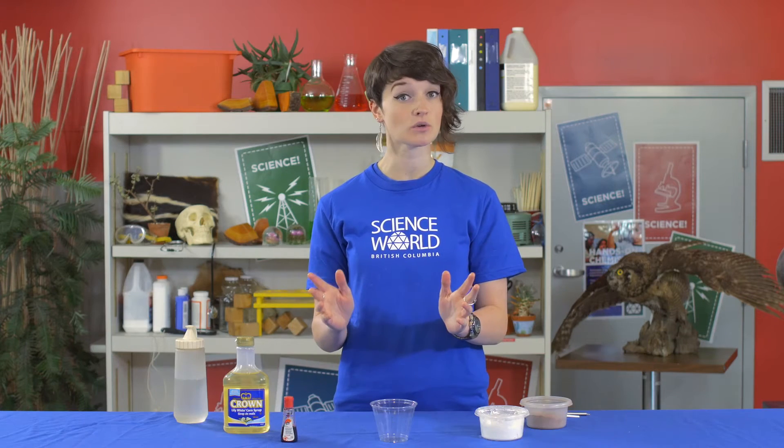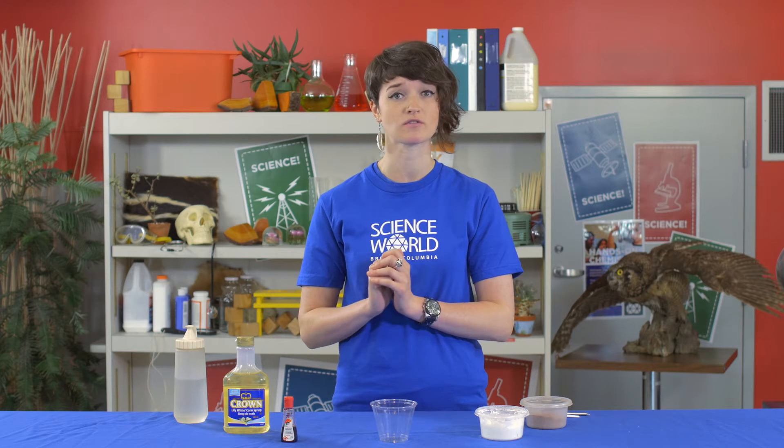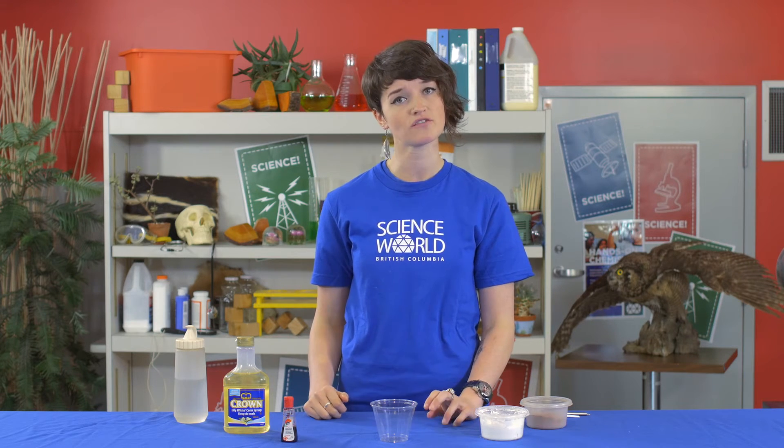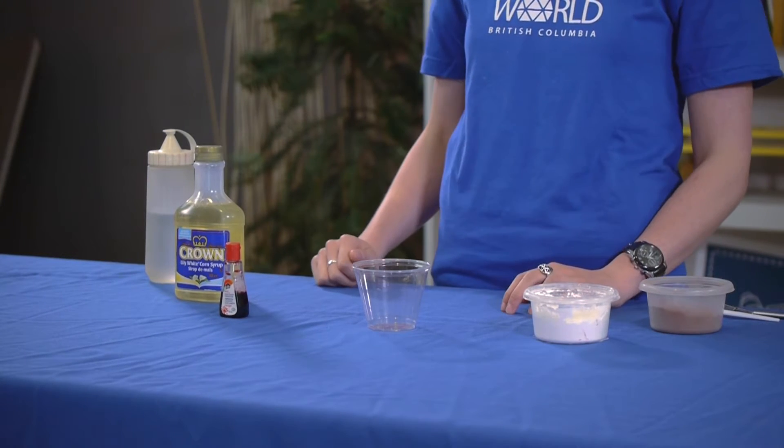So now that we've looked at how much blood we have in our body, I'm going to show you how you can make your very own fake blood at home. This is something you can try yourselves — we just recommend that you ask for an adult's permission first. And if you do have any food allergies, just make sure that you are not allergic to any of the ingredients we're going to be using in this demo.